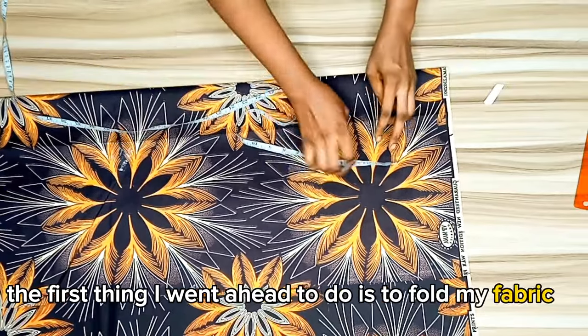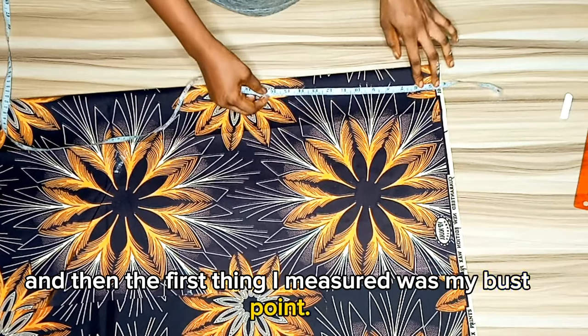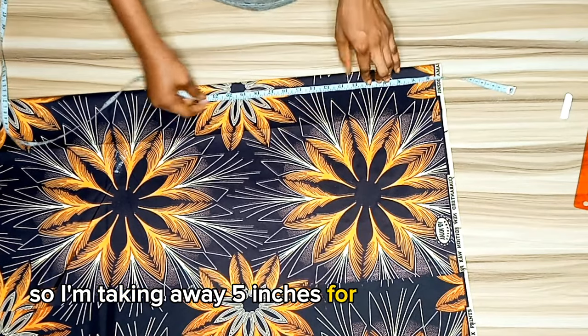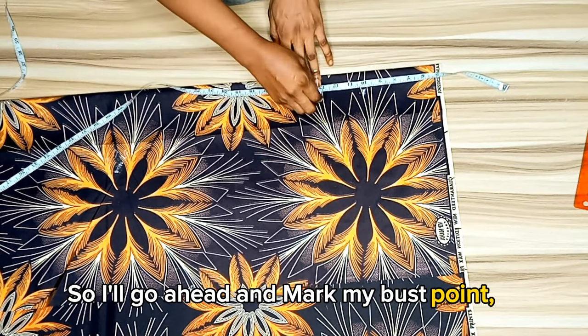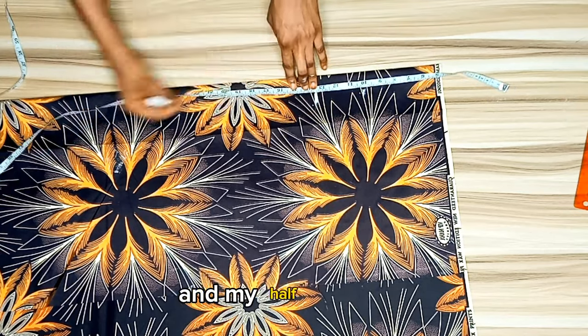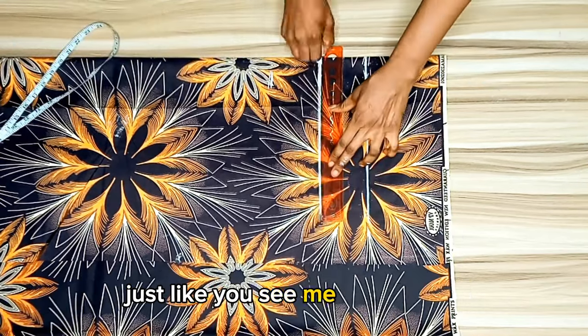The first thing I went ahead to do is to fold my fabric, and then the first thing I measured was my bust point. I'm taking away five inches for the off-shoulder because it's an off-shoulder bustier, so I'll mark my bust point, my under bust, and my half length, and then connect the lines into a straight line.